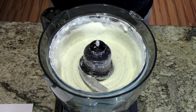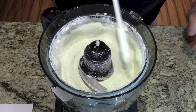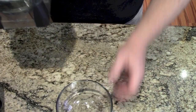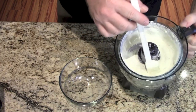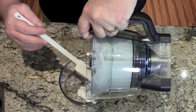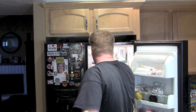Then you're just going to process it up. Look at that — that's beautiful. Nice and thick. So what we're going to want to do now is put this into another container and then put it in the refrigerator. Hopefully I can do this without making a huge mess everywhere.